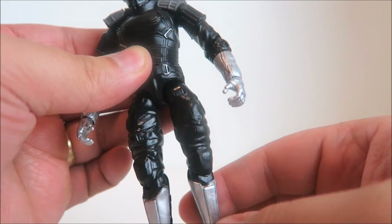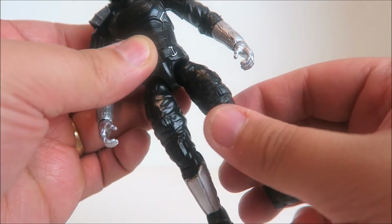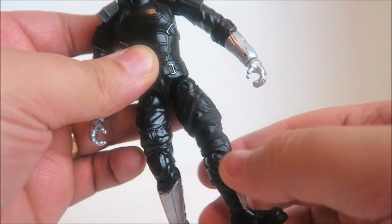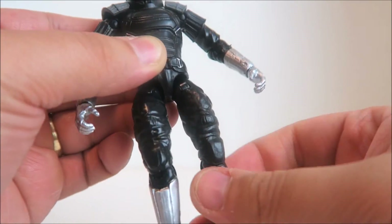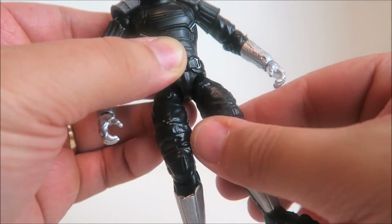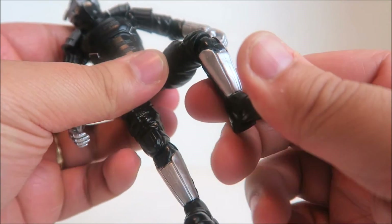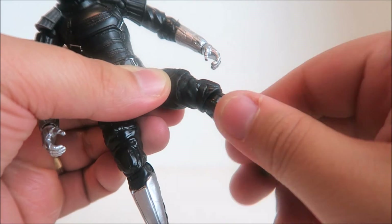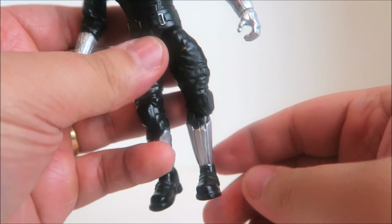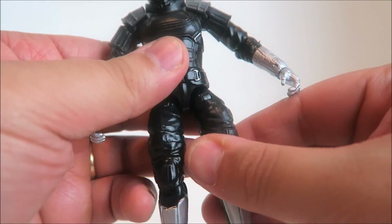Anyway, we got a hinge here at the hip — you rotate it that way and you get a side kick and a front kick, so it just depends on where you rotate this hip for where you want him to kick. Just like the Turtles, we have a single jointed knee and a rotation at the knee as well. Other than that, nothing really with the boot. So he is lacking a lot in articulation.